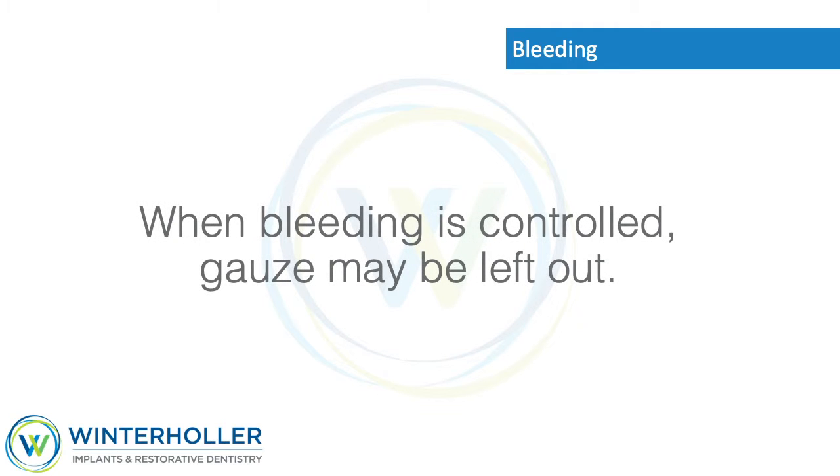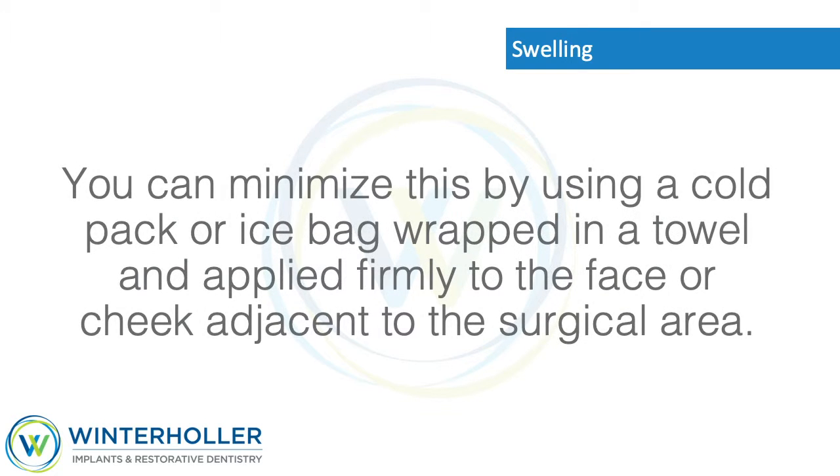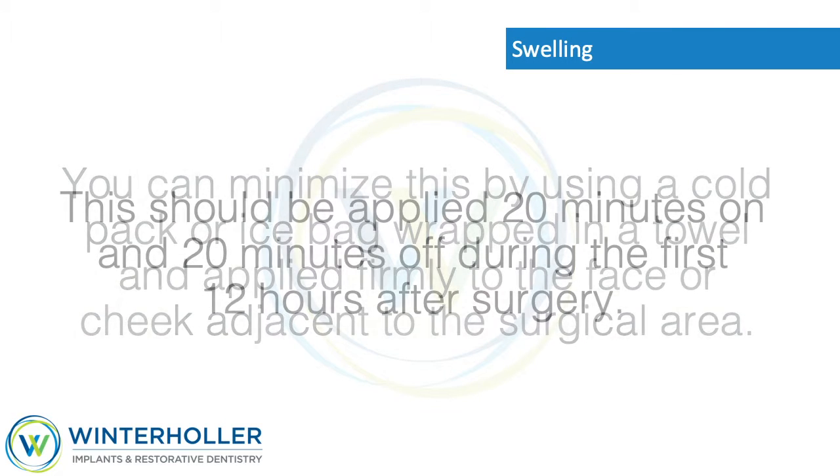Gauze will look light pink, spotted, or rusty colored when bleeding is controlled. When bleeding is controlled, gauze may be left out. Swelling: Often there is some swelling associated with oral surgery. You can minimize this by using a cold pack or ice bag wrapped in a towel, applied firmly to the face or cheek adjacent to the surgical area.